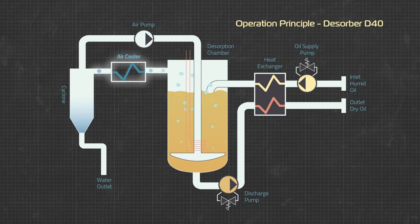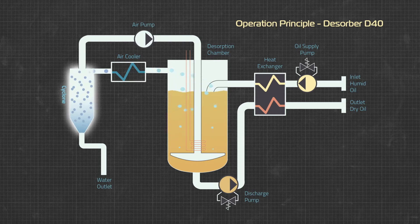The cooling process condenses the water, then the air enters the cyclone where the water drops out of the air, allowing the dry air to then be recirculated back through the process. The water is drained off.